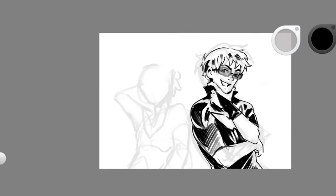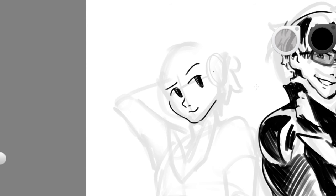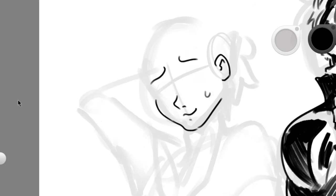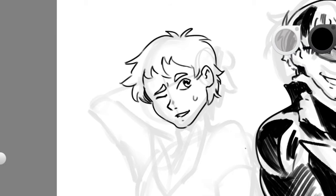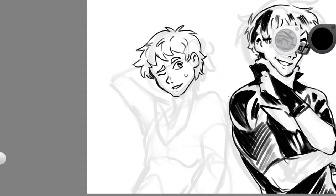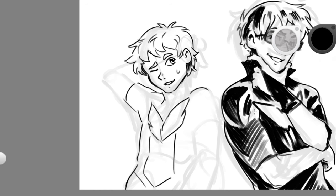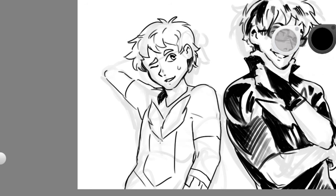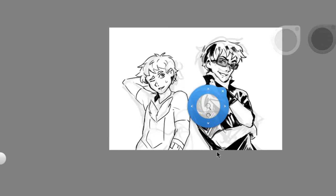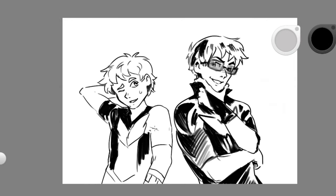I mostly use it for rough sketches, as you can see in the background. I can also use it for line art, and I really like the feeling of blocking in shapes in the line art as well. You can see me drawing those blocked shapes in with the black, so that the line art already feels really readable. That's something I really want more in my art — good line weights and nice line weights.